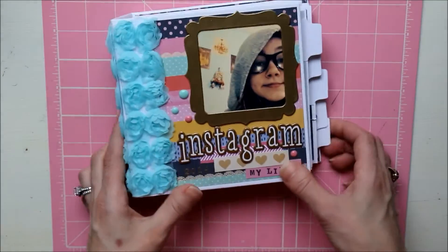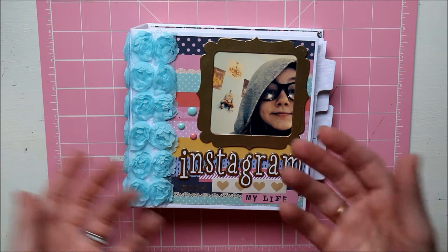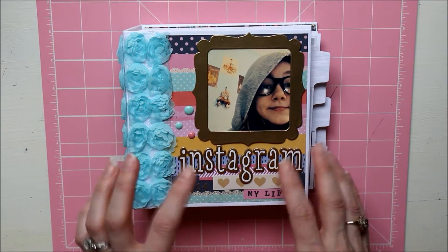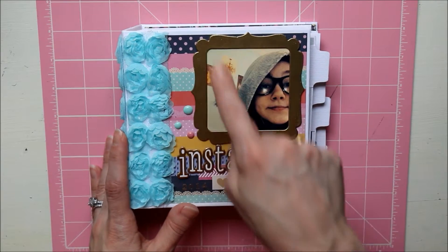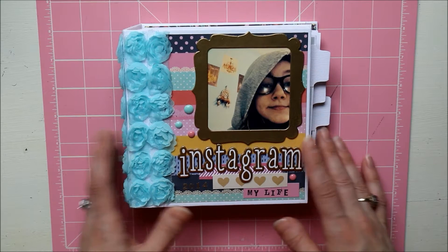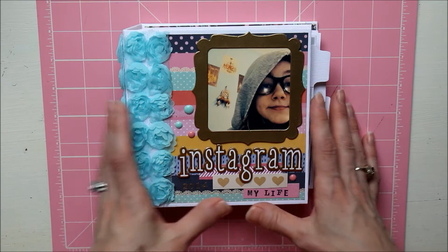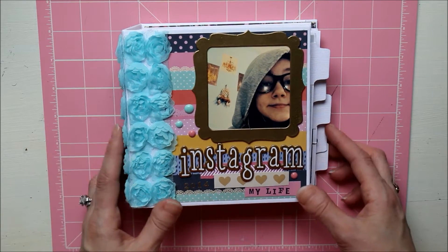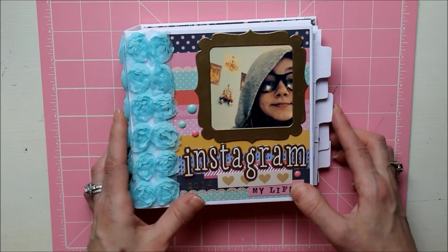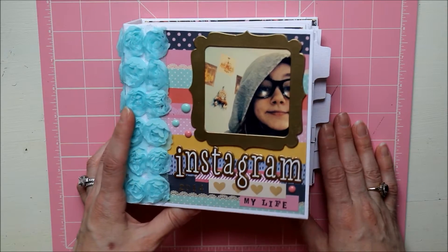Let's get right to the mini album. I'm going to try to go as fast as I can, but I do like to talk about the ideas I had and why I did them. I won't go over every material detail, but if you have any questions on what I used, where it's from, or what collection, just let me know. This is a six by six pocket style mini album using the hidden hinge binding — I used a tutorial from My Sister Scrapper and I'll post the link below.